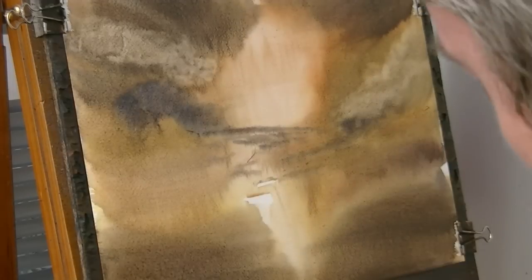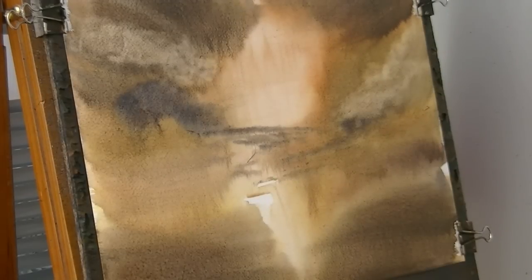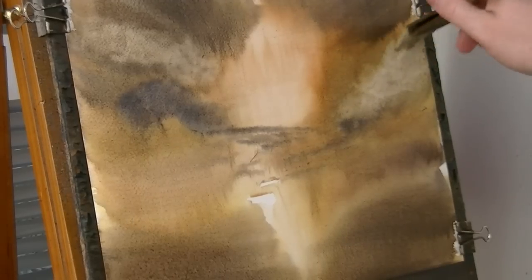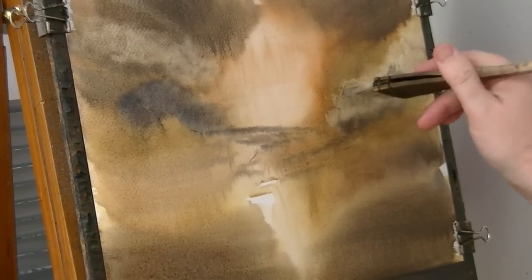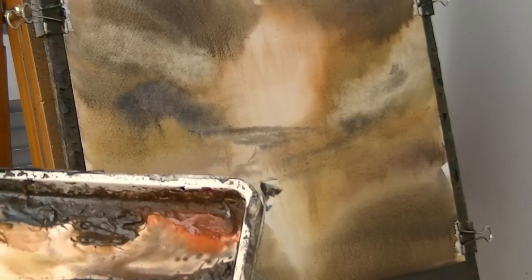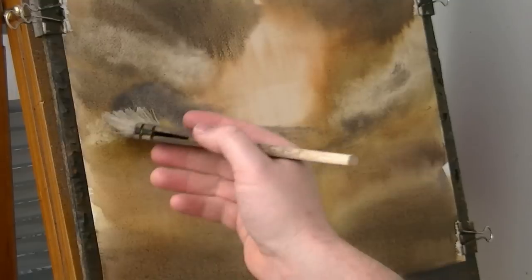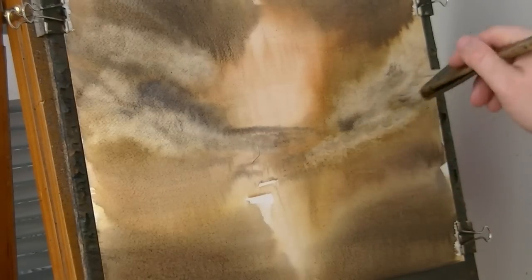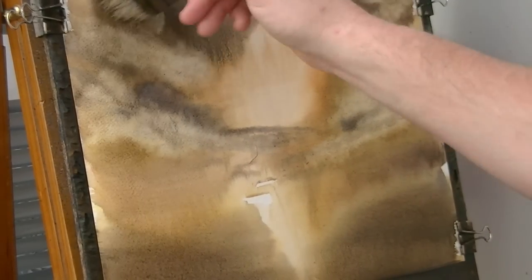Remember as your brush gets dirty you're going to have to clean it again, otherwise you're not going to get down to the white of the paper. Just dip it in, give it a quick clean, and you can take a bit more off. Remember not to take off everything you've just painted — it's hard to stop when you get going.